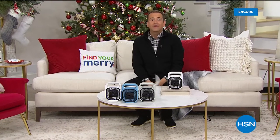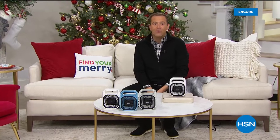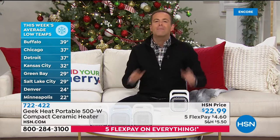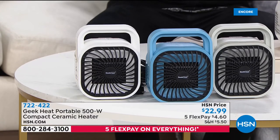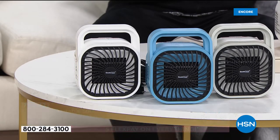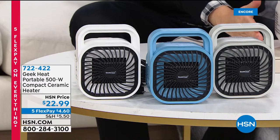The cold weather is here — in so many places right now it is getting bitterly cold. We need to warm up, and we're going to do that with our fabulous product from the Geek Company. This is a personal and portable ceramic heater. The latest ceramic technology, which means it doesn't dry your skin out — five flexible payments of $4 and change.